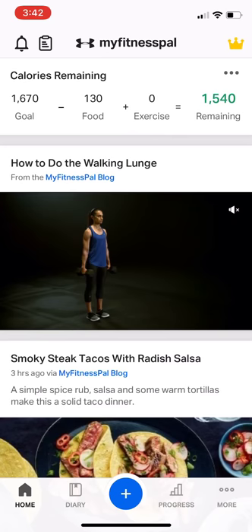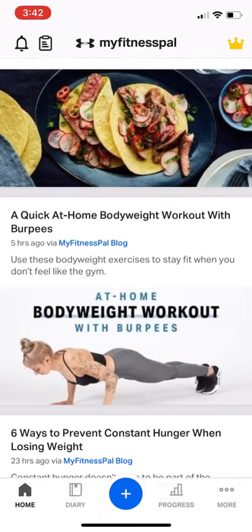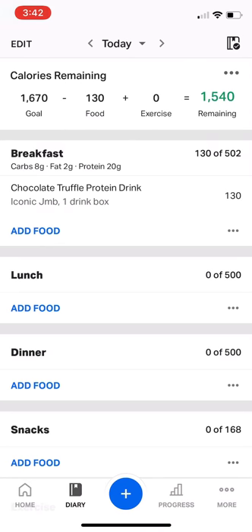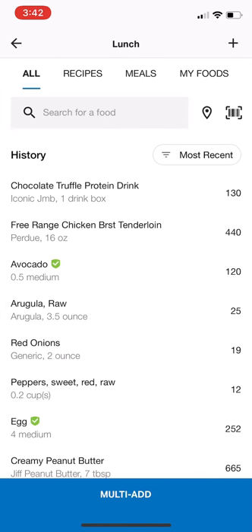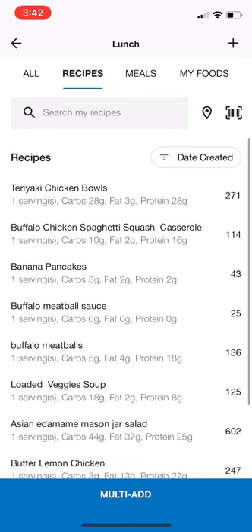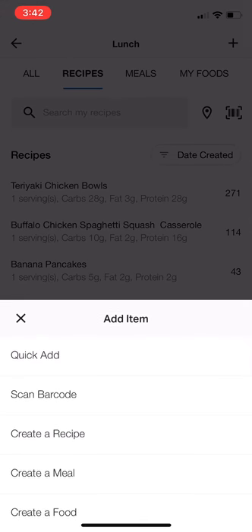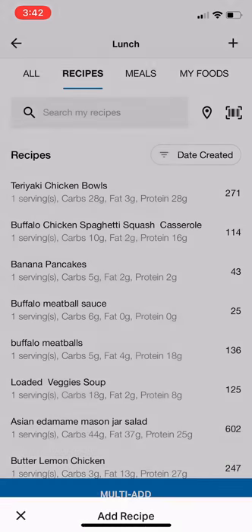I want to show you how easy it is to put a recipe into MyFitnessPal. You're going to click on Diary and then click on Add Food. Go up to the top where the plus sign is, click on the Recipe tab — you can see all of my recipes I've added — then click that plus sign at the very top and click Create a Recipe. Go ahead and say that you're going to enter the ingredients manually.